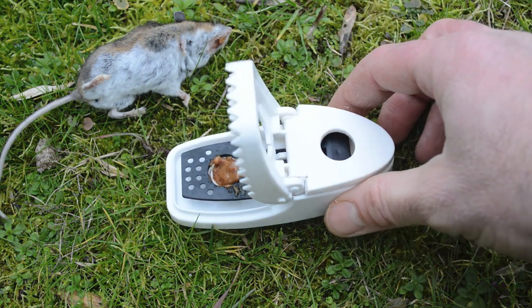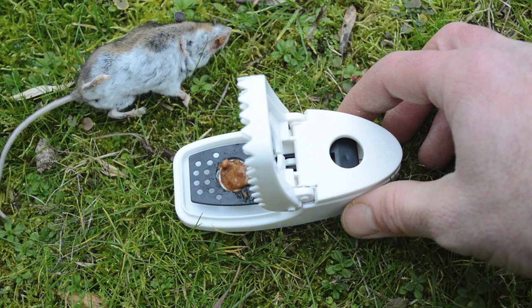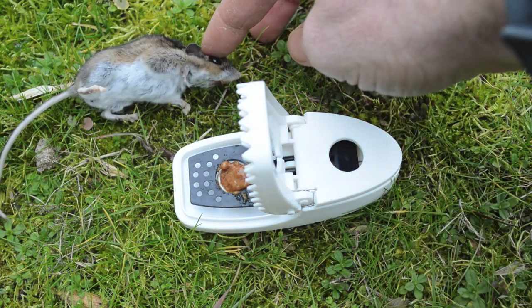Overall, a great trap — very easy to use and very effective at killing mice quickly.